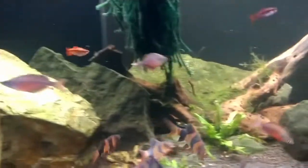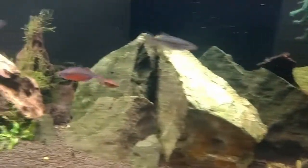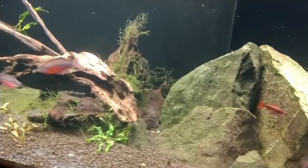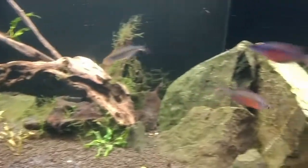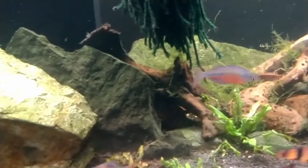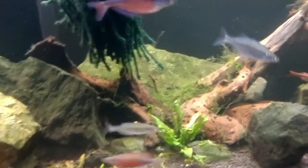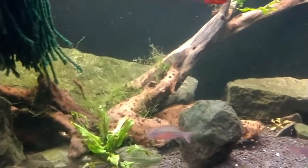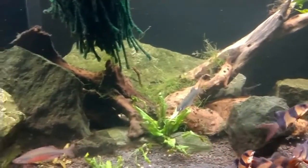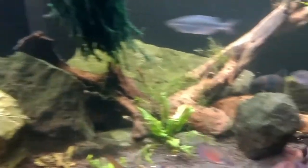Anyway, these fish, like a lot of rainbow fish, come from Papua New Guinea — from West Papua in the Grime River system. There are like two lakes in the Grime River system where they were from, and unfortunately those lakes are now threatened because they use the lakes to farm food fishes like tilapia and carp.